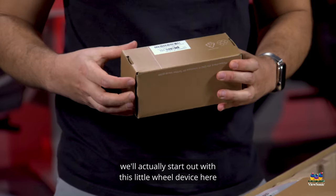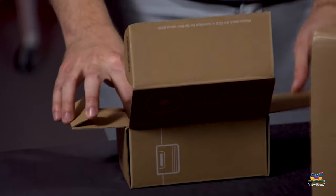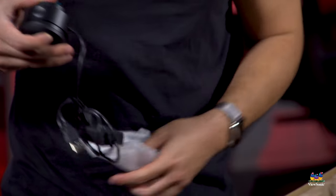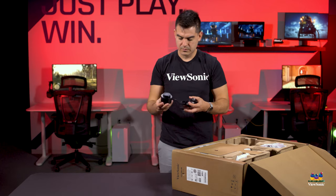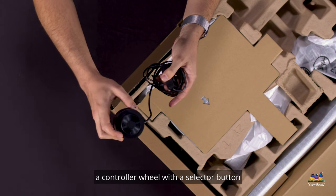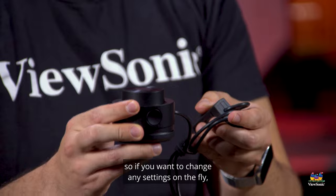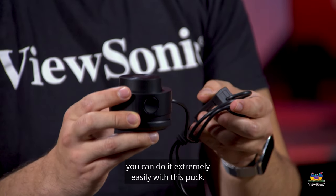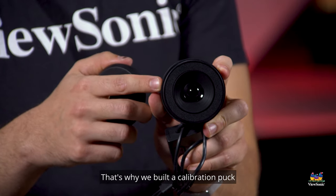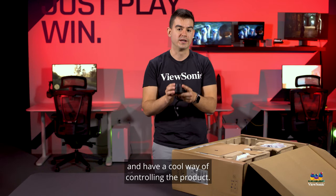We'll start out with this little wheel device. This is the ViewSonic Wheel. On top is a controller wheel with a selector button so you can use the dial in different software. It also controls the on-screen display for the monitor, so if you want to change any settings on the fly or switch between color profiles and color modes, you can do it extremely easily with this puck. Because this is a professional calibrated display, it's very important that your screen stays in perfect calibration — that's why we built a calibration puck on the bottom of this wheel, so you can always keep this monitor in perfect calibration for the entire life of the product.